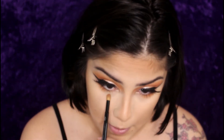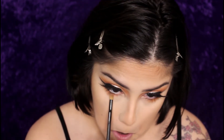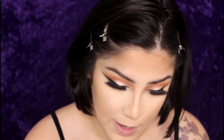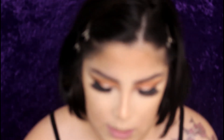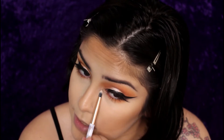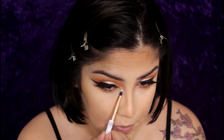Taking that dark red that we placed in the crease and putting that in the inner corner — not really smoking it out, leaving it pretty close to the lash line — just to get that pop of red pigment right there. Then I take my Amrezy highlight again and apply that in my inner corner. Sometimes during this step I also apply it to my brow bone, but I'm not feeling a brow bone highlight today.